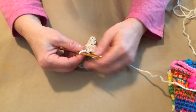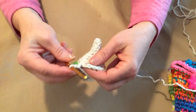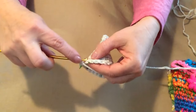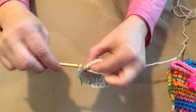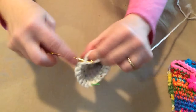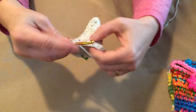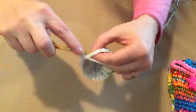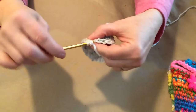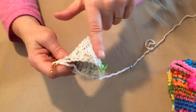For row twelve, place two single crochets in the first single crochet, then stitch ten stitches, then two single crochets in the same stitch for the increase, and then one single crochet in each stitch across to your stitch marker for ten single crochets.